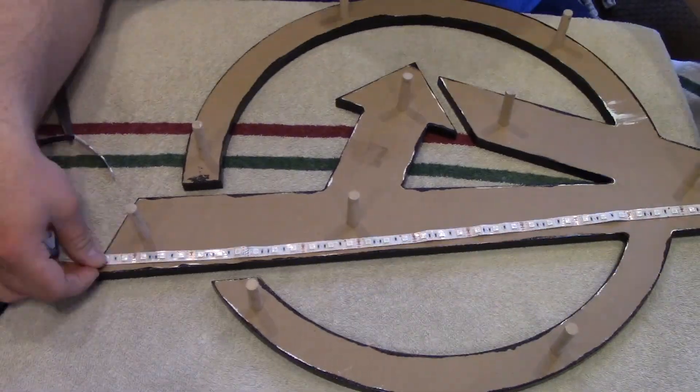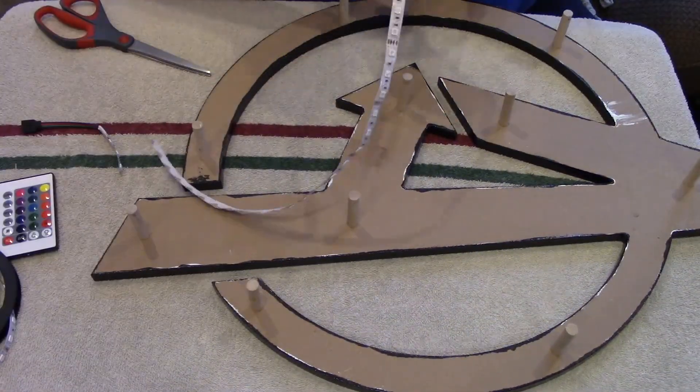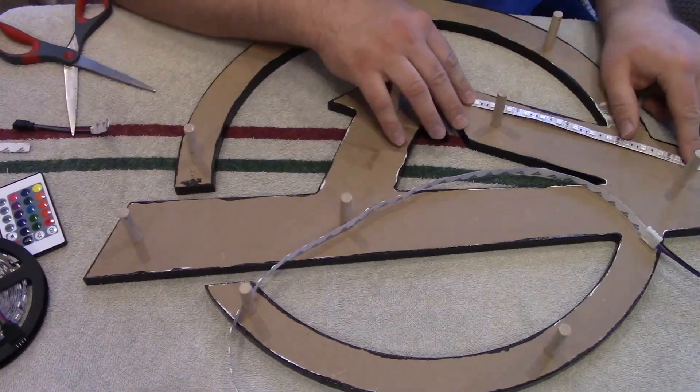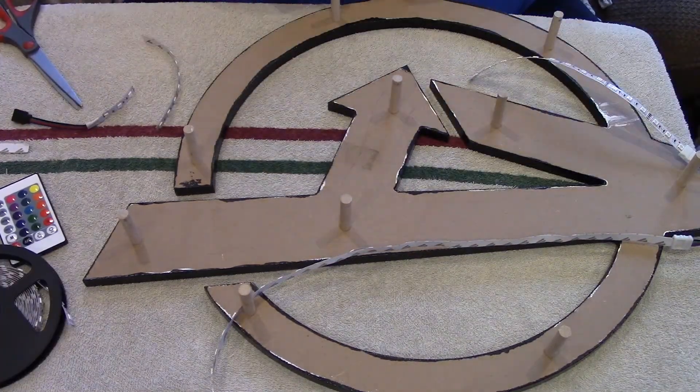For the lights on the back, I took a strip of RGB LEDs and cut them into segments as needed. I modified some extension cables to connect each segment and ran those wires down the holes to the back of the mounting board.